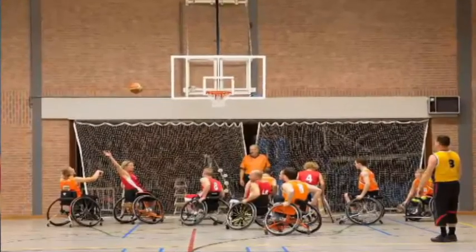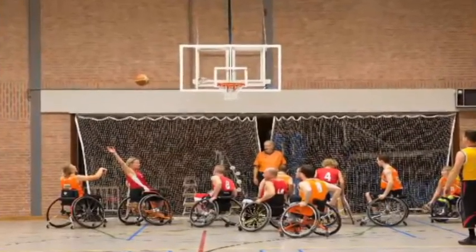Wheelchair basketball is a very high impact game. During matches, collisions are very frequent and often lead to players toppling over. These falls cause disruptions to the game because in many cases players cannot self-right by themselves, so they need either the match to be stopped for external help or other players to stop playing to help them out.